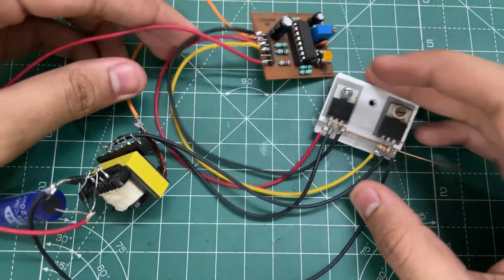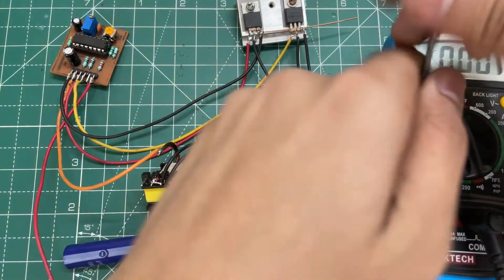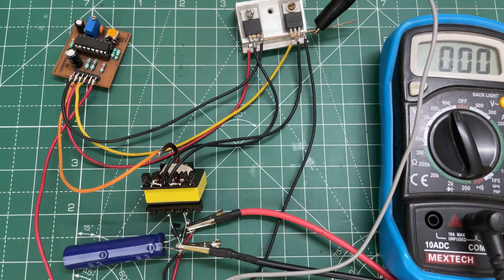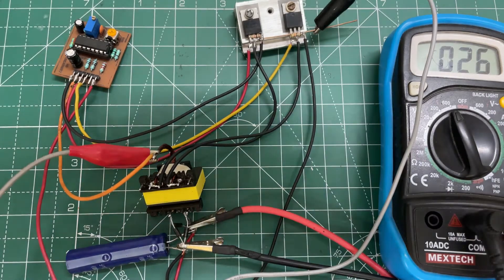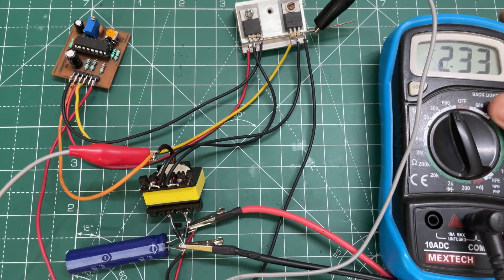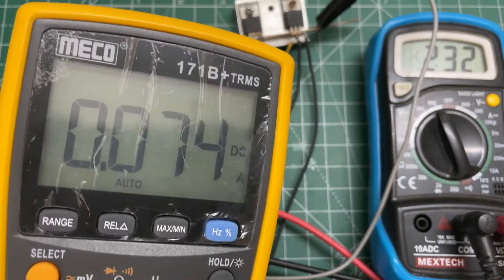Our circuit is now ready — let's test it. At the input I am using 12 volts. Let's power the circuit and adjust the output voltage. As you can see, the output voltage is fully adjustable. Let's try some lamps — the no-load current is only 0.074 amps.